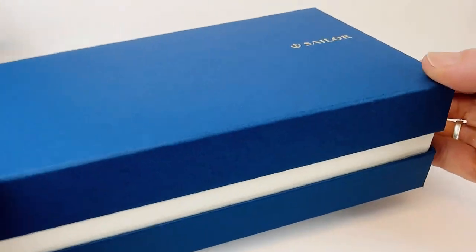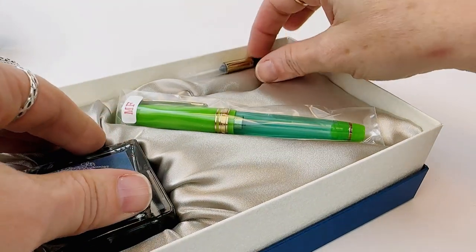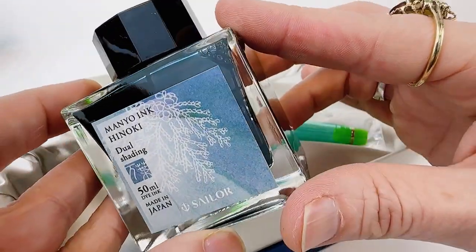The box is classic Sailor — you lift off the top and it has a cushion over everything. It does come with a full-size bottle of Manio ink, and each pen is paired with a specific Manio ink. It also comes with a converter, and that's important because Sailors are proprietary, so you have to use a Sailor converter with it.